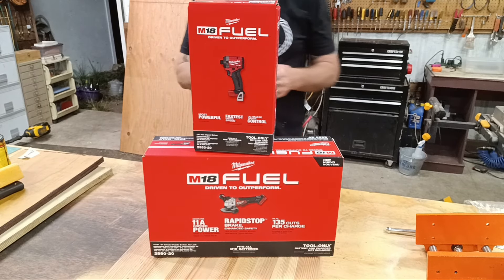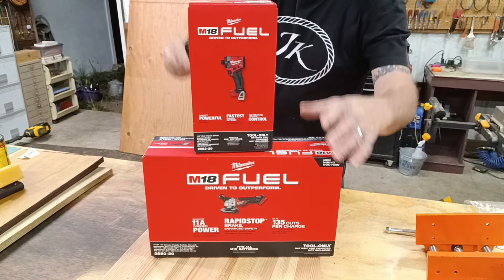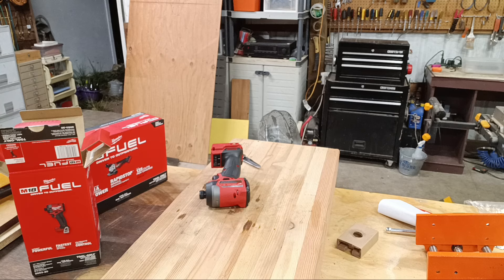They had like a 15% off code and I think I paid like $215 for all of it. I already have an impact from Milwaukee — it's not the Fuel and it's older, probably close to eight years old now. It still works but it just doesn't have the oomph it used to. I thought that was a pretty good deal for the grinder — $215 with free shipping — and it got here really quick.